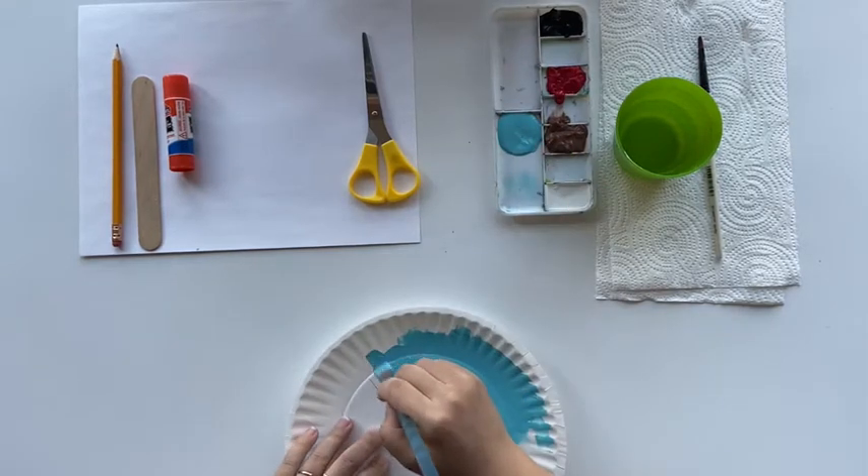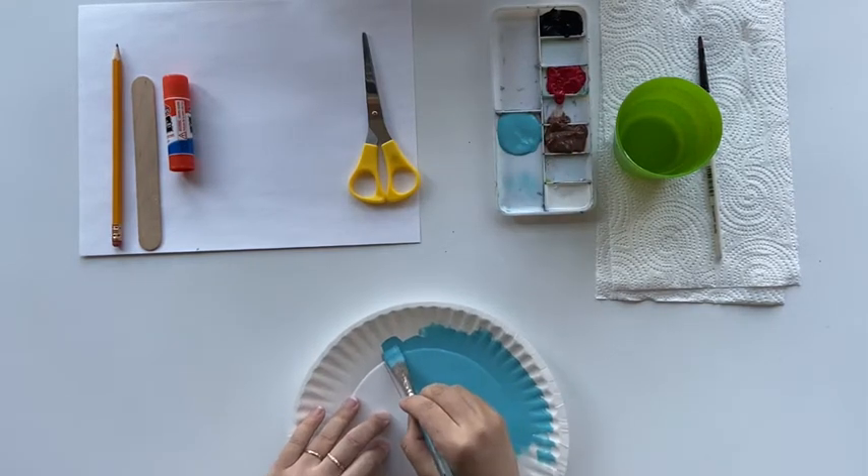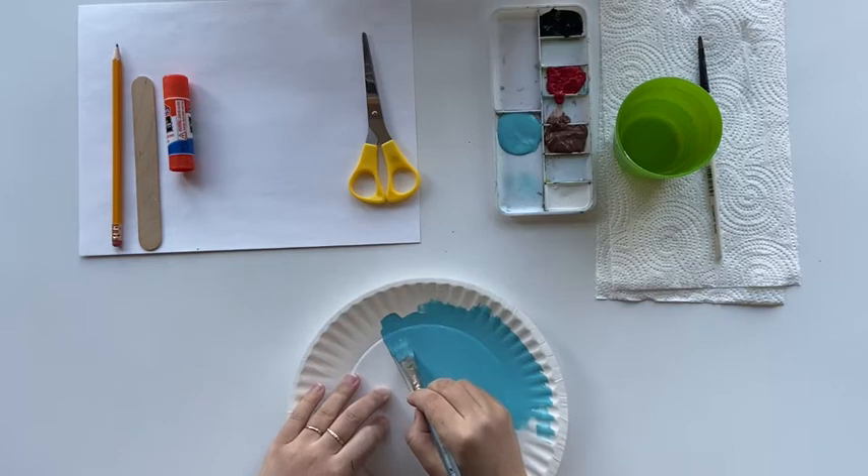Make sure you keep the line straight because we are going to cut along the line at the very end of this project.